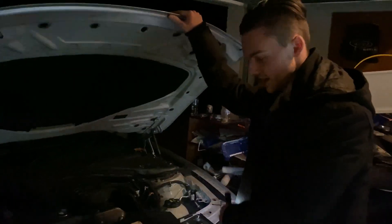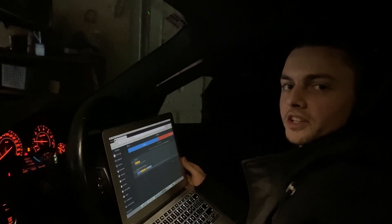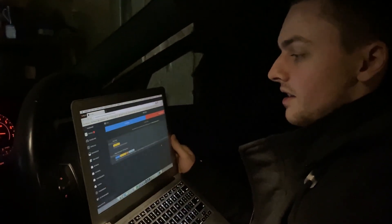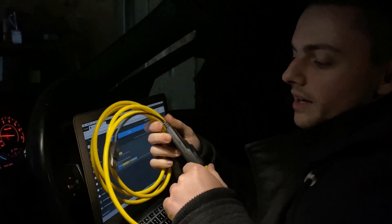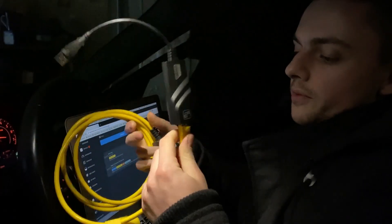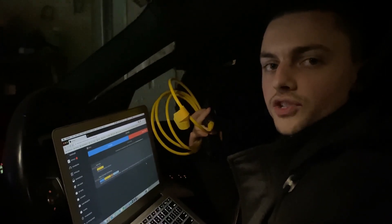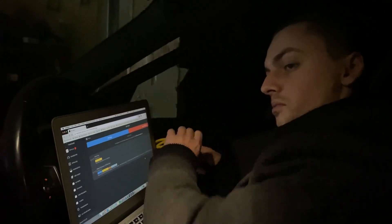So downpipe, tune, and charge pipes — and then you're going to need a laptop to tune your car. Open up Bootmod — we've got the website up here, there's also an application. If your laptop doesn't have an ethernet port, you can buy an ethernet adapter that plugs into a normal USB port. You need ethernet because of the high data transfer rate. It takes about a minute to flash at most — it's really quick.